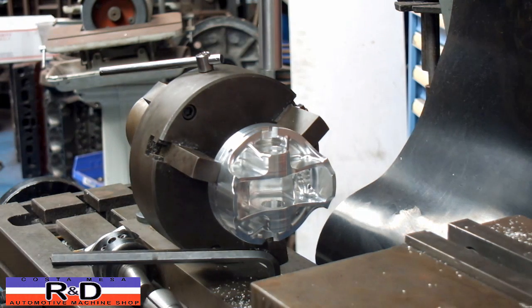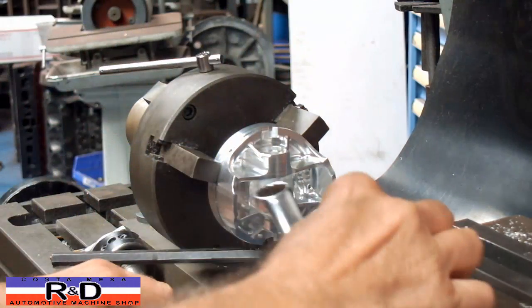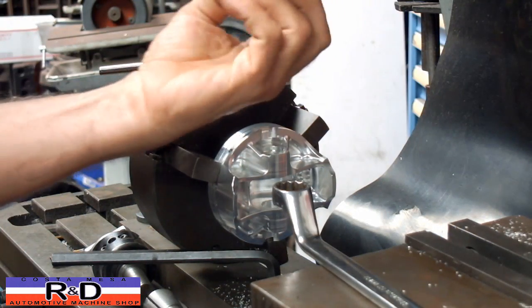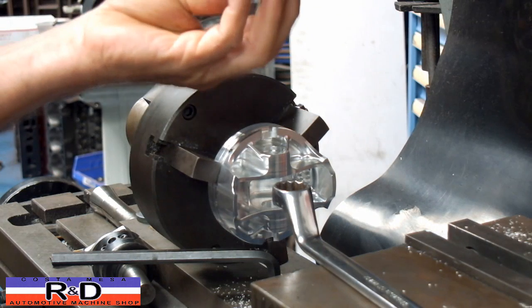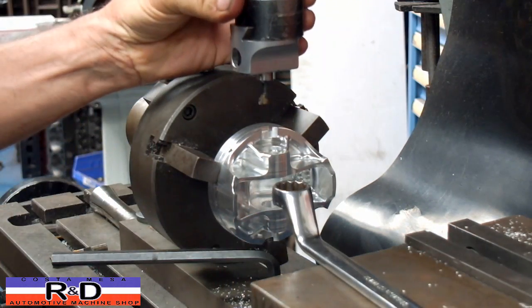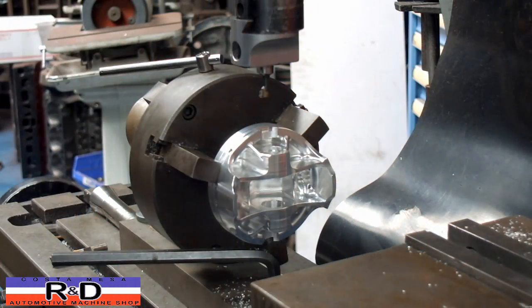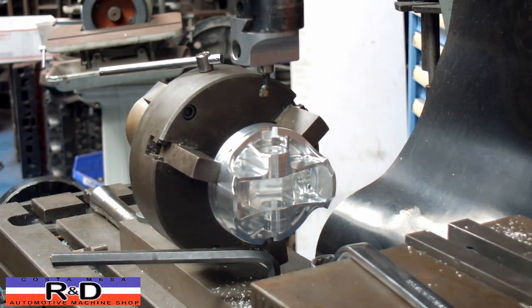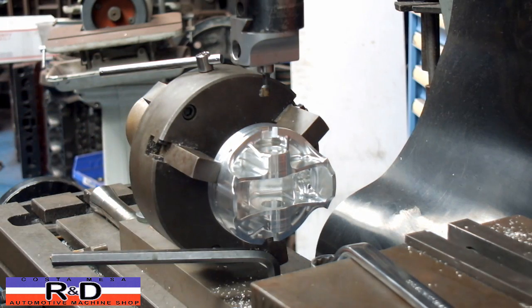Now we're going to change out the alignment pin and change the collet. It's kind of a drawn-out process because we'll have to do this for both sides. What we found on this particular piston is that the bore for the pin is offset by about fifty thousandths. We're going to have to move the table over and align the piston again in the chuck with our alignment tool. This sort of thing can happen when working with multiple contractors — they may have been given wrong dimensions or gotten it wrong while building it.